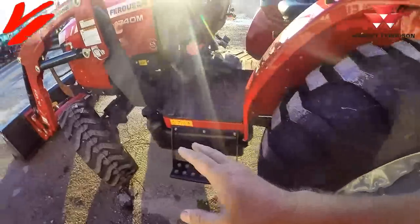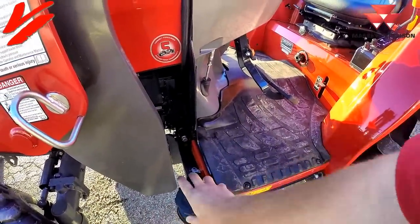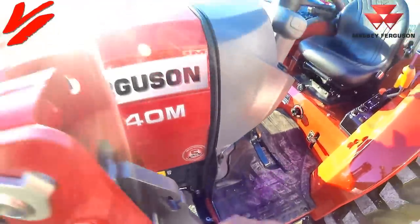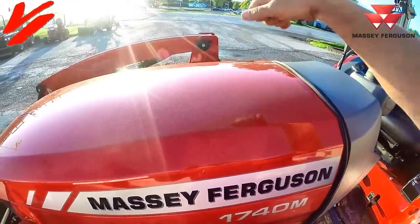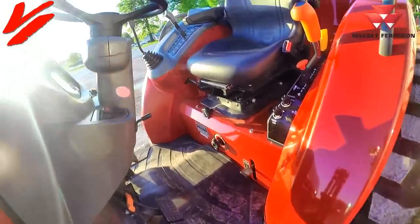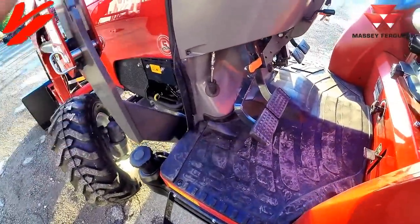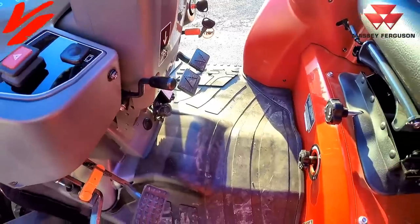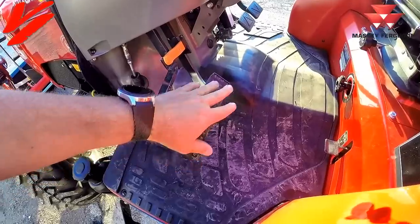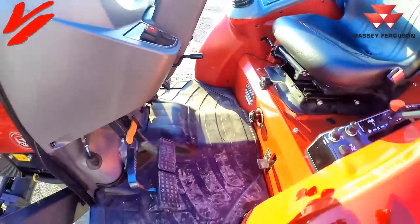Ground level fueling is one of the most important features that customers talk about — you don't have to lift a bucket of fuel up over the engine like some models require. This tractor features the e-hydrostat, so on this side you'll have the brakes. The e-hydrostat is fully synchronized, so there is no clutch pedal. A fully synchronized hydrostat does not require a clutch, so you don't have to worry about that as a maintenance item.